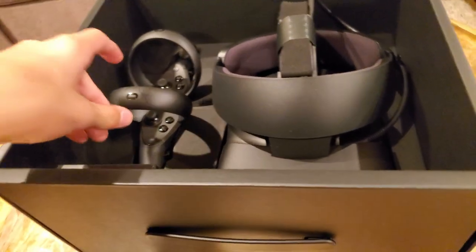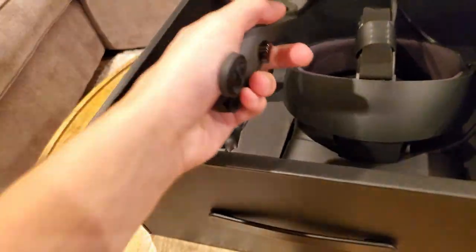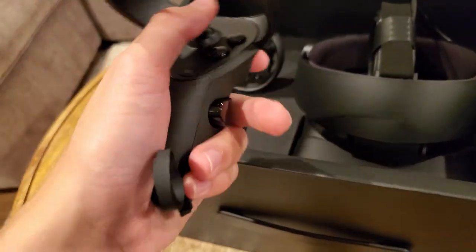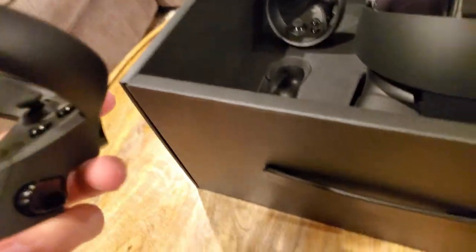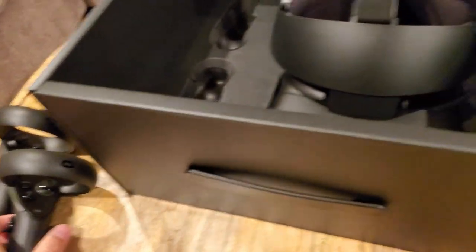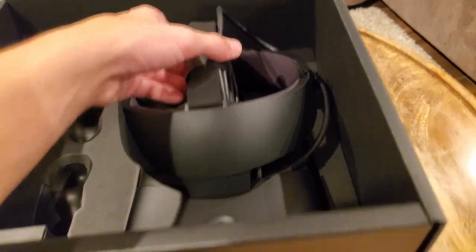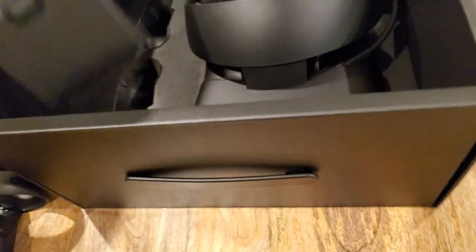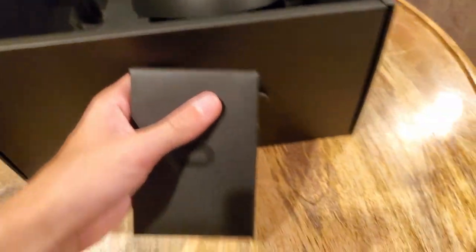First of all we have our controller, which is very nice and light — lighter than the original. I never had one but my friend did. We've got another one, of course you've got to have two. And then we have the headset itself. Very beautiful indeed. I'm not going to remove that yet. We also have this nice box of things.